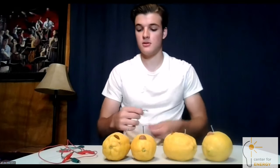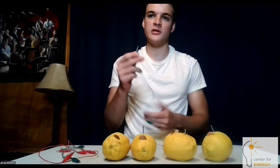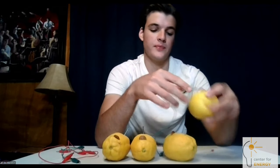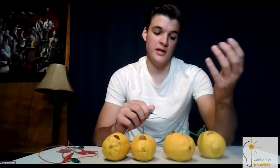So now you've got all four lemons with a penny and a galvanized, zinc-coated nail in them. You also need four different electrical wires — these are called alligator test leads, so they have an alligator clip and are easy to clip on. Take one end and clip it to the nail sticking out of the first lemon, then connect the other end to the penny in the next one.